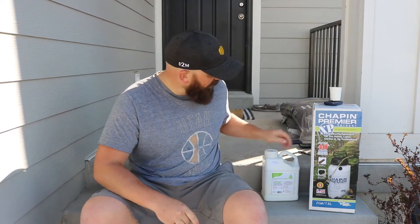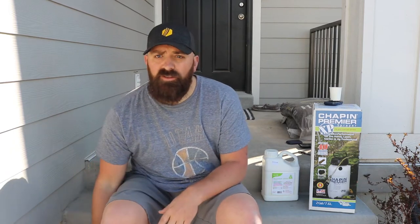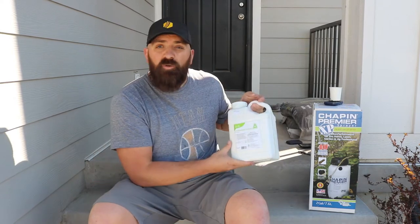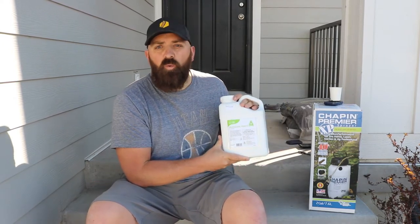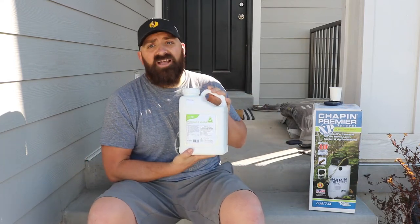I probably should have done a little more research, because after getting it I realized that you use a whopping five grams of it per thousand square feet every two to three month increments. I have a whopping 862 square feet in my front yard right now. So this whole tub, I'm going to be using 4.3 grams for my whole yard. Needless to say, this baby should last me a while.